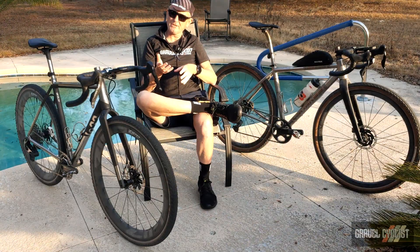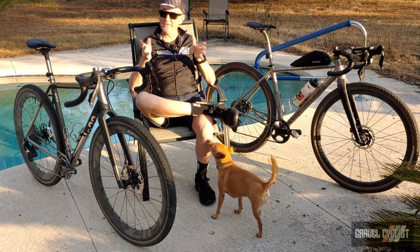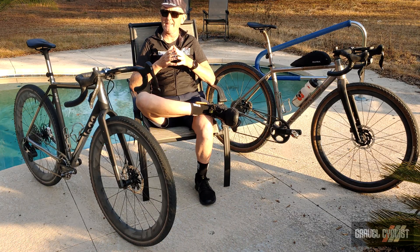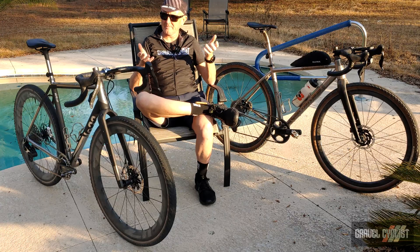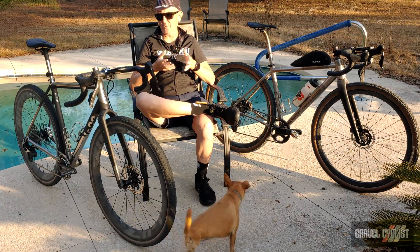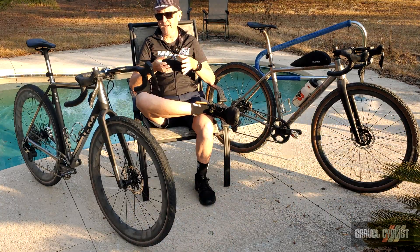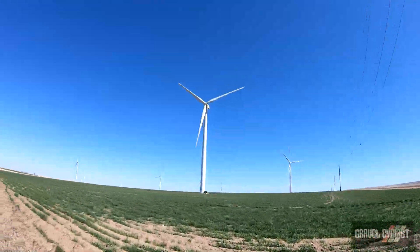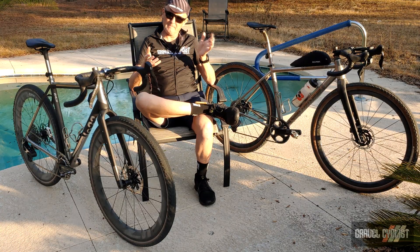The acronym UDH stands for Universal Derailleur Hanger. If you take a look at 99.99% of bicycles produced with a replaceable derailleur hanger, you'll know that every single design is pretty much unique to every frame. Clearly this represents a problem if you happen to crash the bike, drop the bike, have the derailleur torn off in muddy conditions, or in my case the bike falls over during strong wind when you're taking photographs and you end up bending the derailleur hanger. What a complete pain.